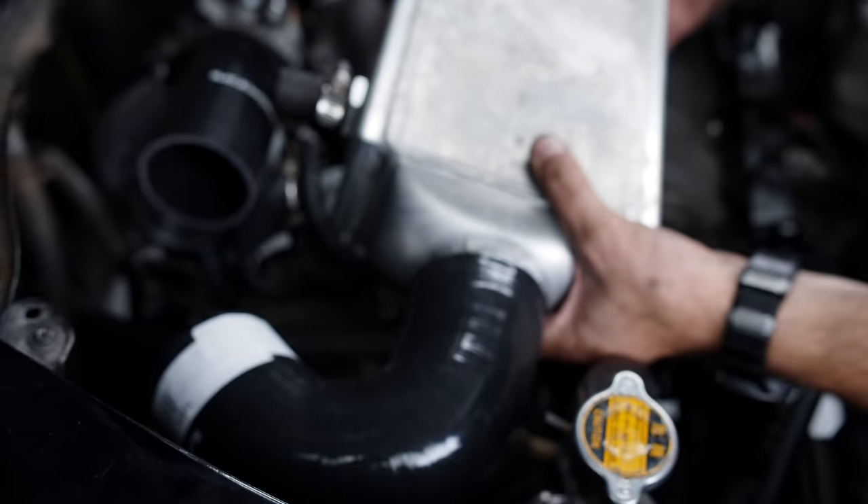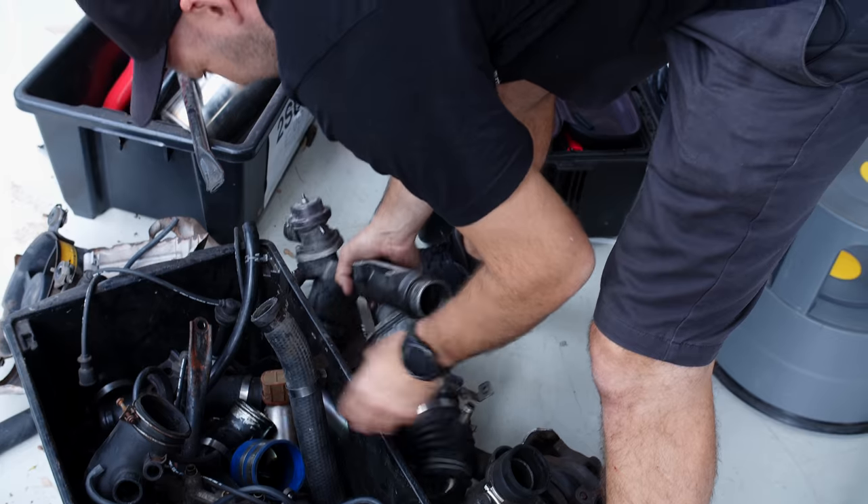Once I've worked out where the core needs to go, the next step is to bend up some steel to mount it.